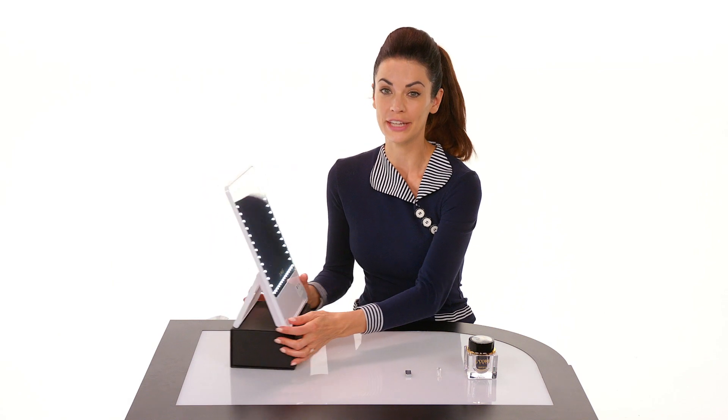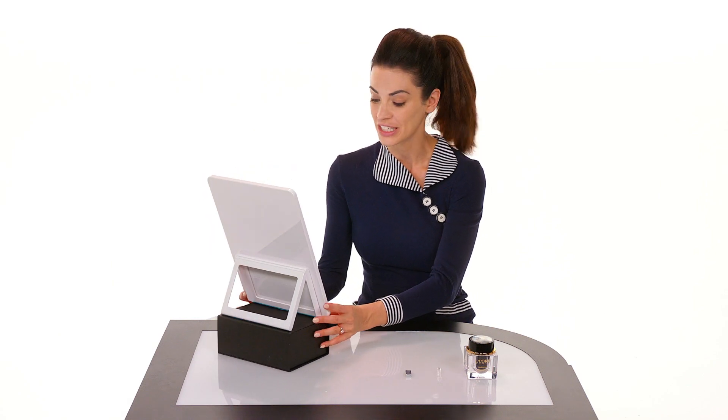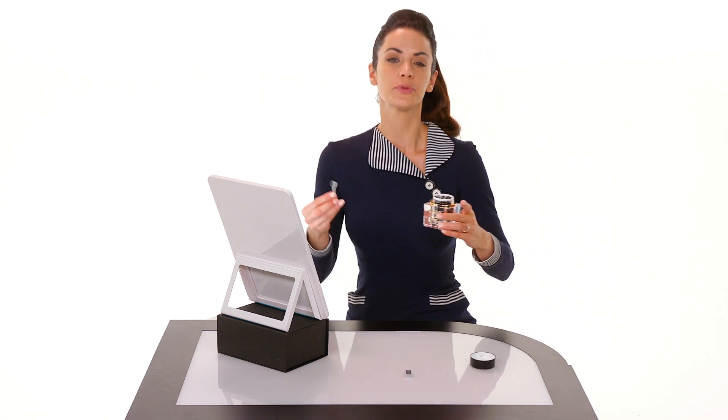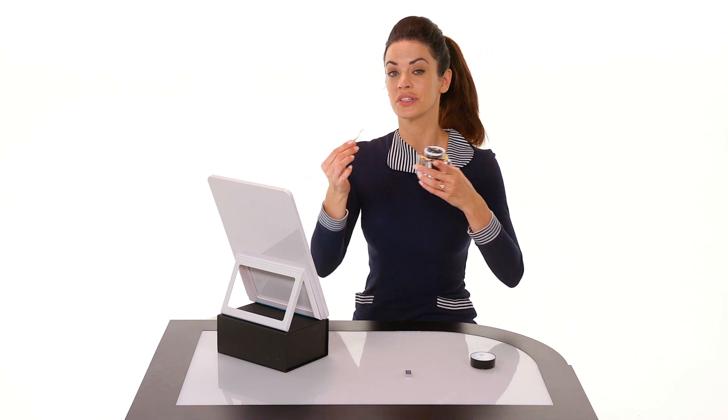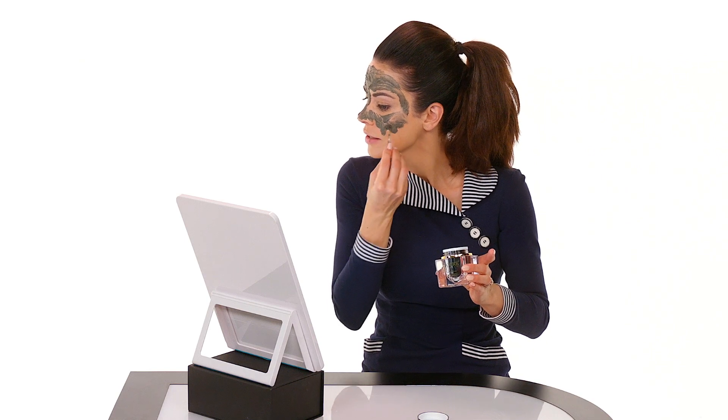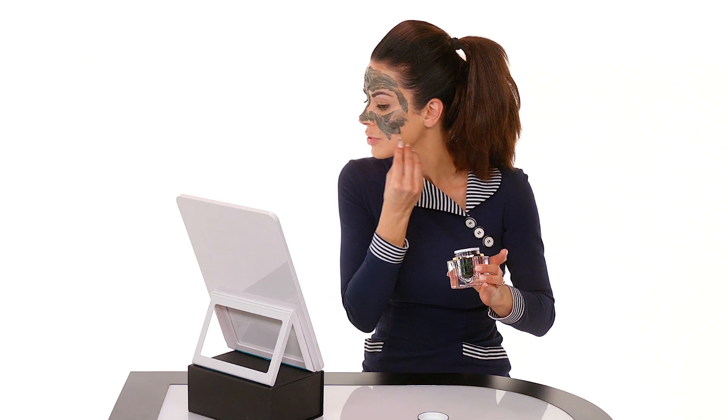You'll begin by using the spoon to apply dots in each section of the face, just like this. Smooth it out to form a thin layer that covers your entire face, making sure to avoid the eye area, of course. And when you're applying it, just be sure to use gentle pressure.